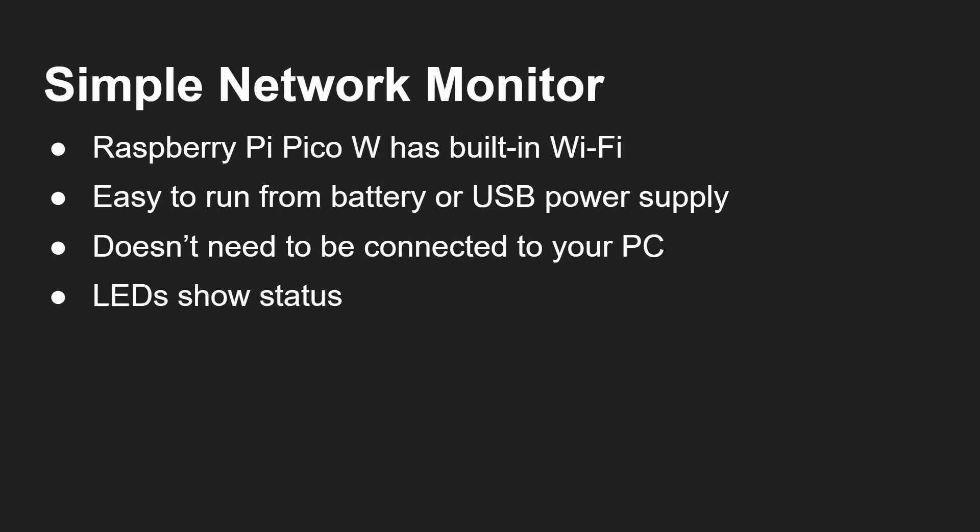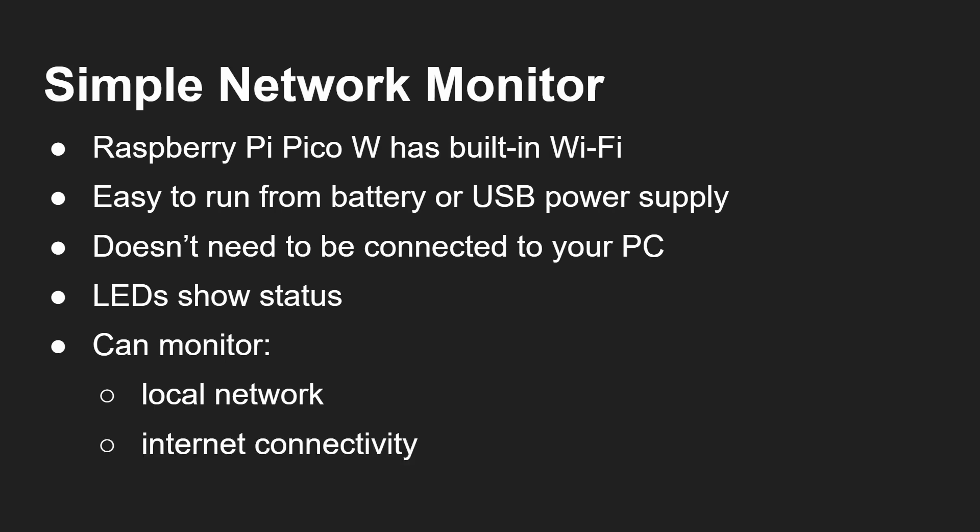The LEDs are there to show the status. You could also use a little LCD screen — I've got other videos on this channel on how to connect different screens to a Raspberry Pi Pico. It can monitor your local network; it's checking that my network attached storage is working okay, it can check for internet connectivity, and it can check for websites out there on the internet.